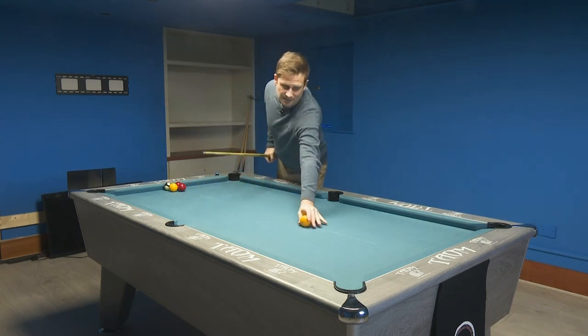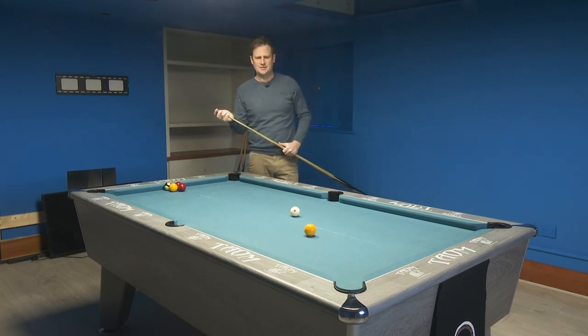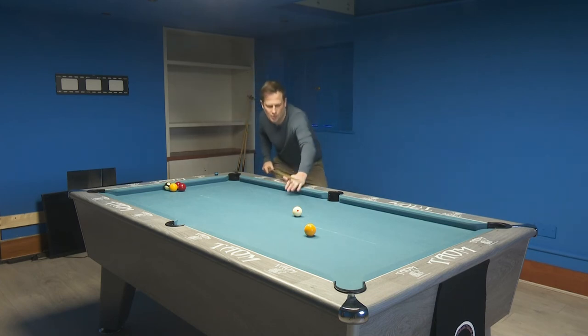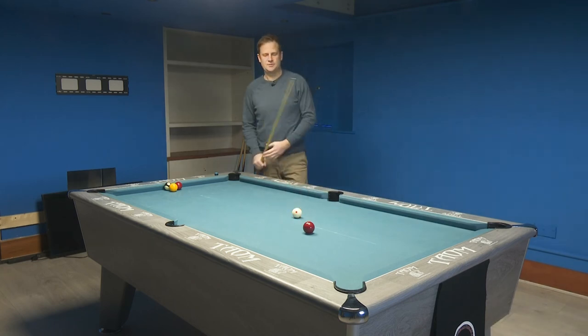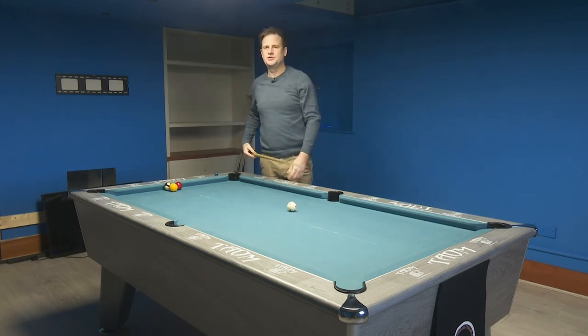You can play the shot really slowly and still get backspin. You don't have to hit the ball hard or even a medium pace. Let's see if I can hit this softer to really prove that. Lower my bridge hand, cue at the bottom of the ball, nice and level with the table, and just gently through it. Cue ball comes back nicely — didn't hit that hard at all. Going even slower: right at the bottom of the cue ball, cue hand on the table, nice and flat. Barely touch that and the cue ball still races back.